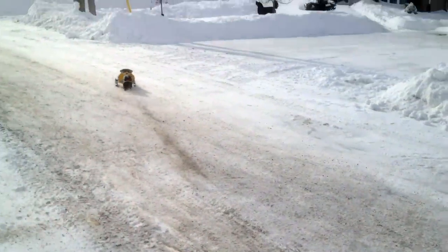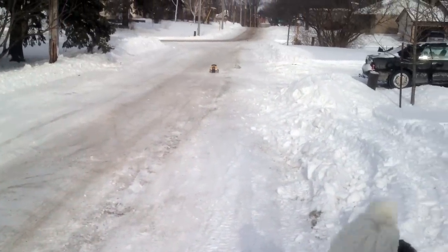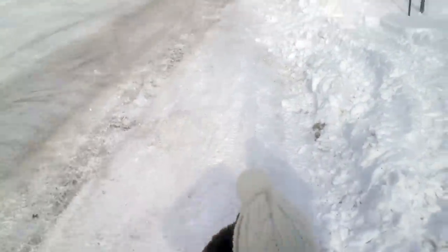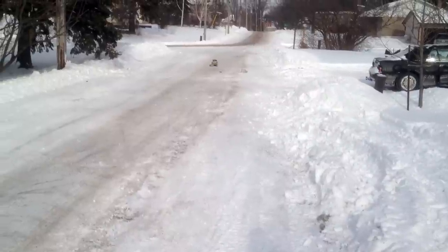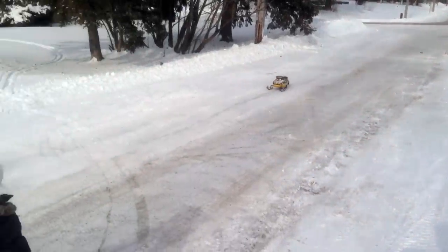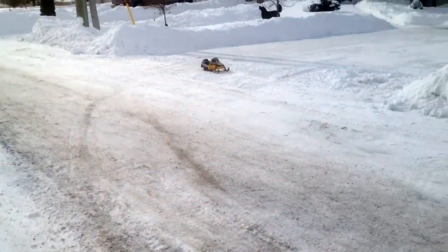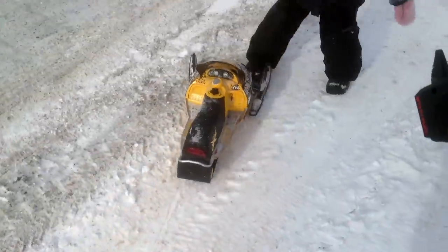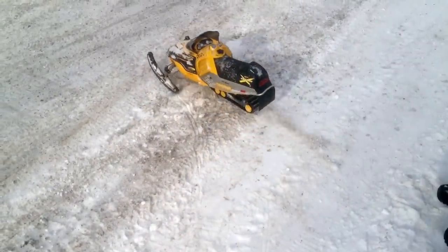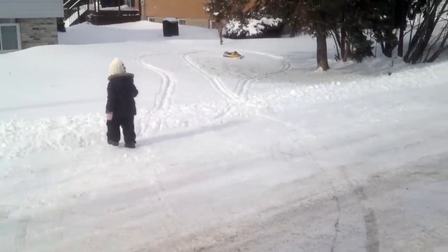It's time for a top speed run — let's see what she's got. A lot faster than what it was before. Full throttle — pedestrian. That thing lasts forever too.